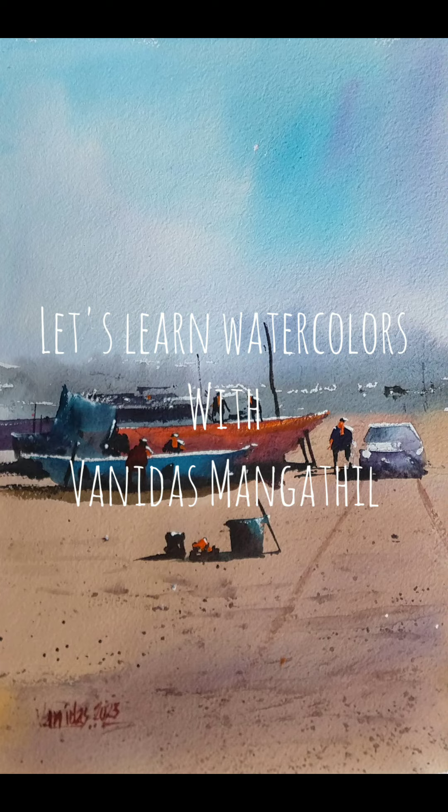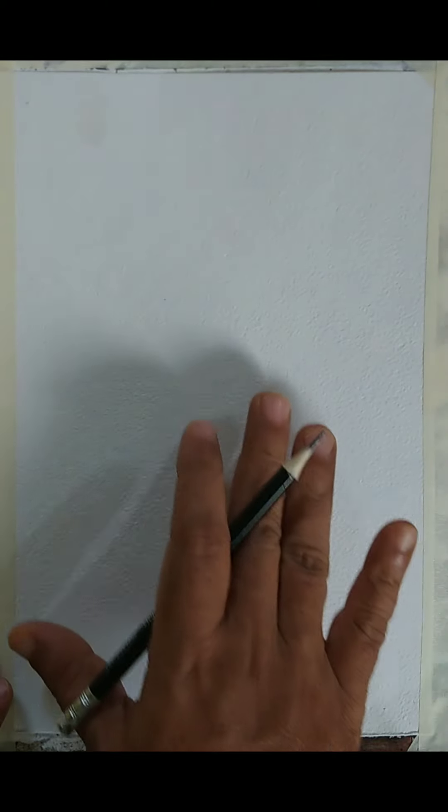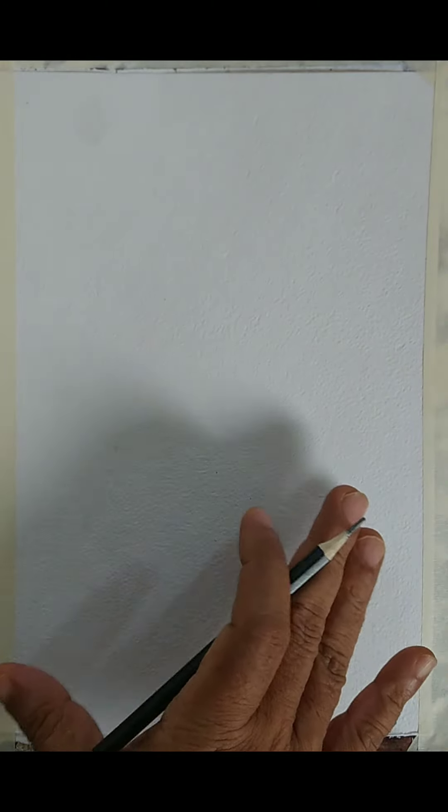Let us begin the discussion. I am using a 300 GSM watercolor paper and the brand I am using is called Chitrapat. It's an Indian brand. You can use any watercolor paper of your choice, preferably cold pressed 100% cotton — that is what I prefer.